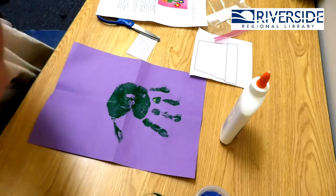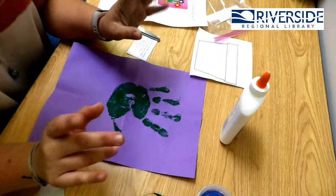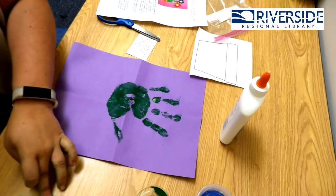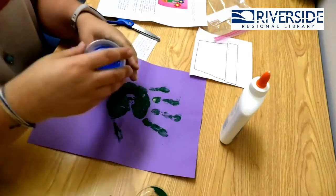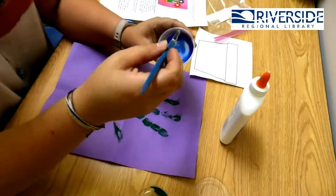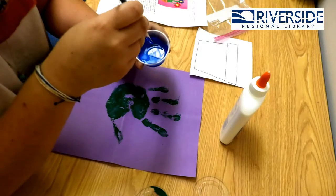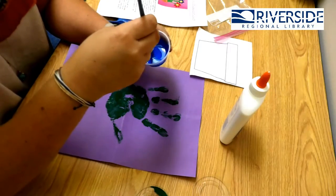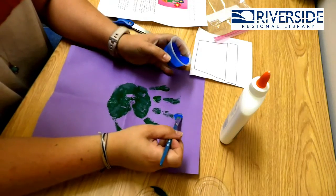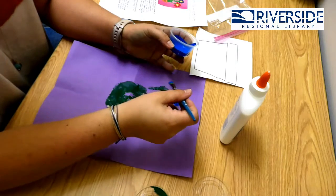Now you have your awesome green hand on your piece of paper. You can use the other paint that you have in your kit to make flowers. I am going to make some flowers with mine. You probably want to rinse your paint brush off or get another paint brush. Do you guys know what color this is? Blue! So I am going to do blue flowers. I'm going to put a circle at the top of each of my fingers — and how many fingers do we have? We have five.